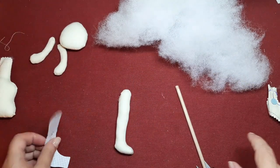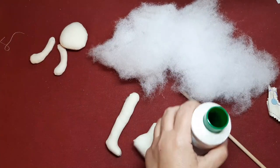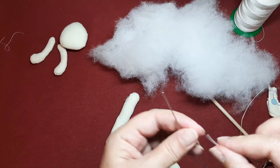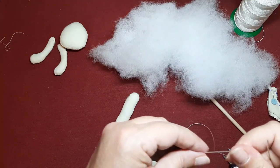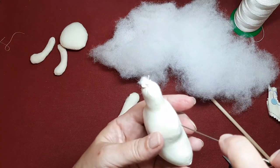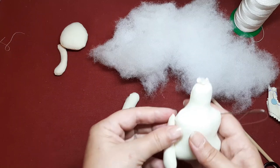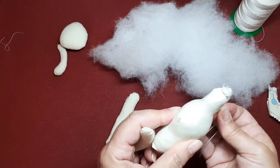Pues yo voy a rellenar ahora la otra piernecilla. Con hilo de muñequería — yo utilizo este, lo compré en Il Trento. Me gustó muchísimo. Es muy fino de grosor pero es súper, súper resistente. Sé que muchas de vosotras habéis probado y os ha gustado mucho. Estoy contenta de compartir con vosotras las cosillas que yo voy encontrando y que todas podamos hacerlo de forma chula. Entonces vamos a salir por aquí, por este ladito de atrás.